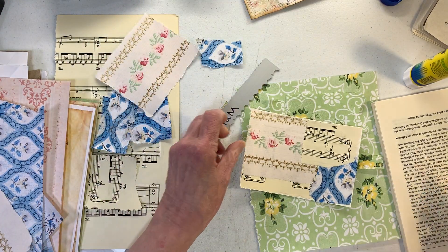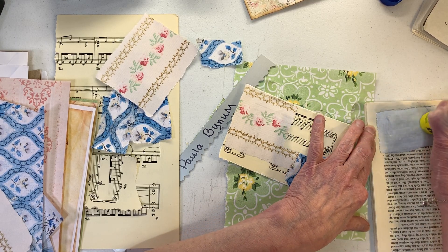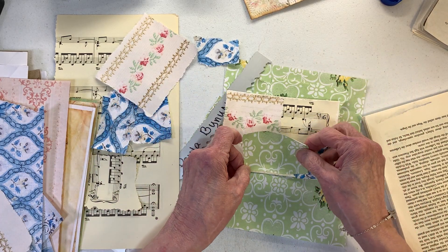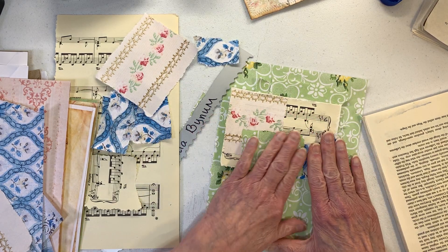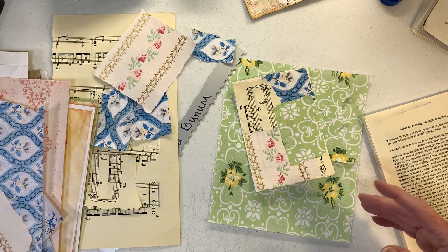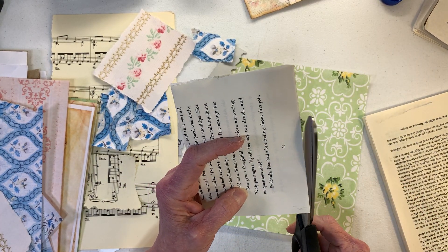Let's do some of this. I'm trying to find a spot that's not super glued with excessive amounts of glue. I really like to glue these down really well so that they stay together very well for you. I'm sorry it seems like forever since I've done a video.